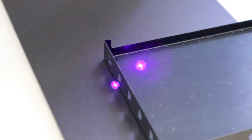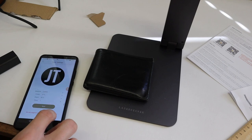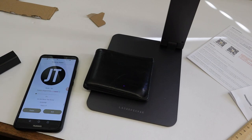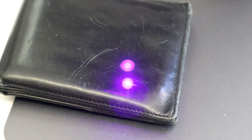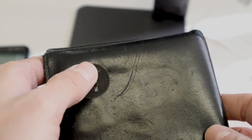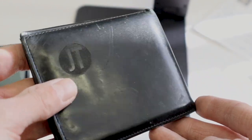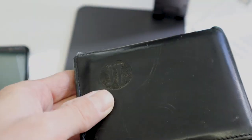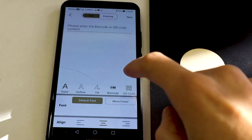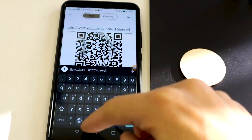However, the laser is not powerful enough to engrave anodized aluminum. Engraving leather is a great idea for making personalized and long-lasting gifts, and leather engravings come out very nice. The smartphone app also supports generating QR codes.